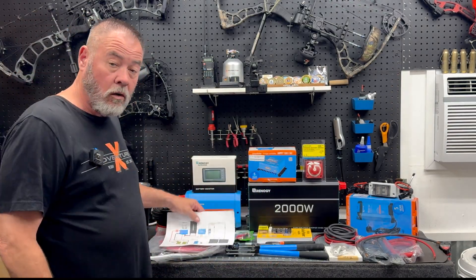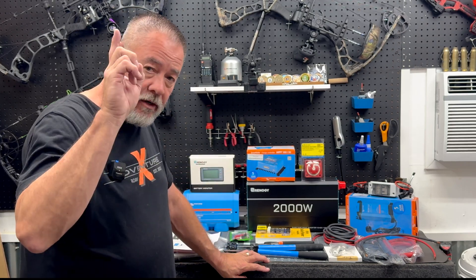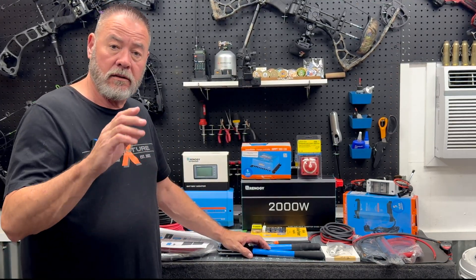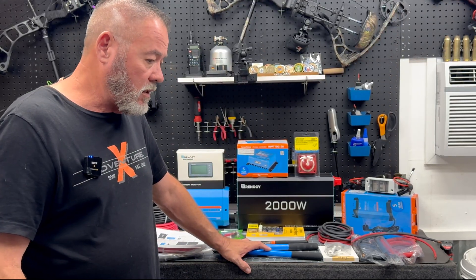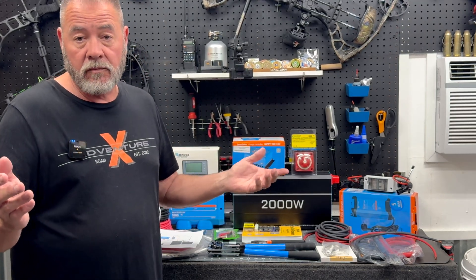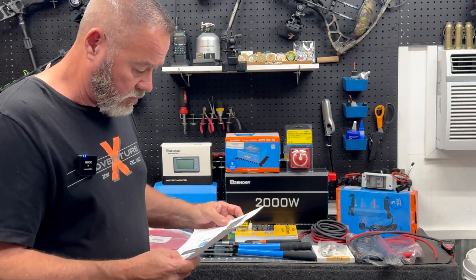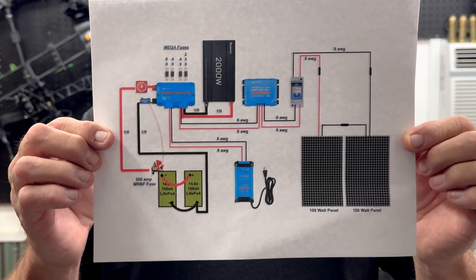Welcome back, guys. This is part two of our DIY solar setup. Part one covered just the batteries — I'll link it here. This part we're going to do everything else that goes with it, and then we'll probably do a part three where we get it installed on its board, get it all wired up, do some use-case testing, and make sure all the individual items are working like they're supposed to in a fail-safe system. Let's get started with what we have on the table.